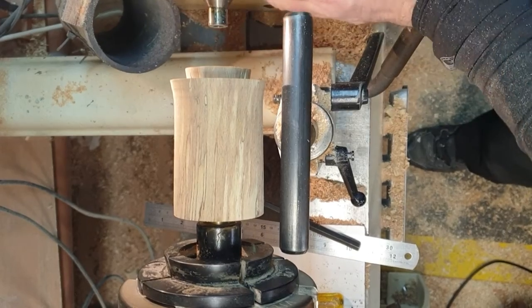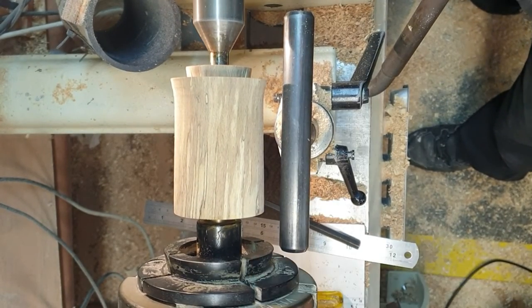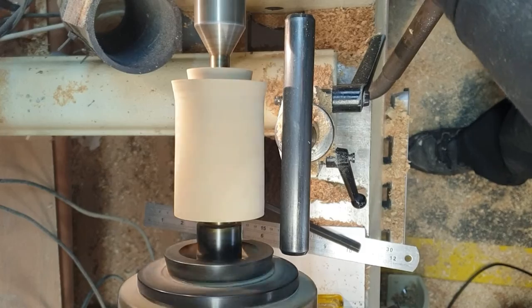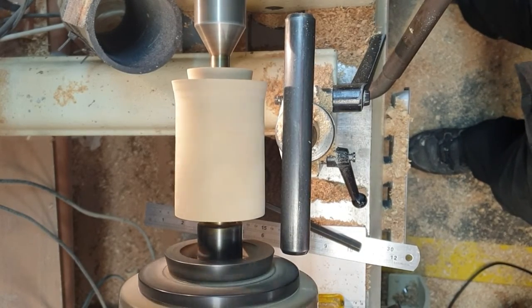Now bring in the tailstock, wind the quill in, put it tight, pull it back and re-engage, and then lock it in. And that's it — that's perfect.